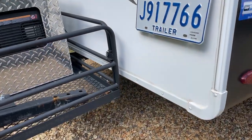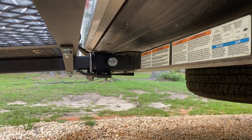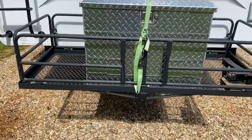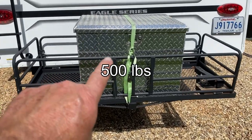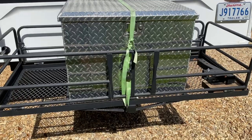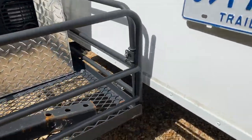When I bought this fifth wheel, it doesn't have a bumper - it has the regular tow hitch, a receiver on the back. I bought this rack to go in there. This rack here is supposed to be good for 300 pounds. That generator is like 90 pounds. The box is probably 25 pounds - it's aluminum. So let's just call it 125 pounds. The receiver is good for 300 pounds.